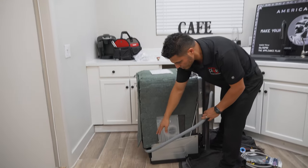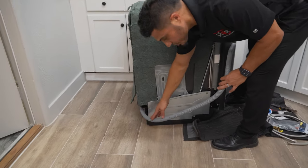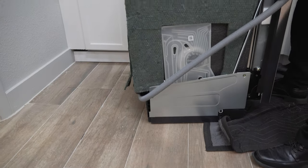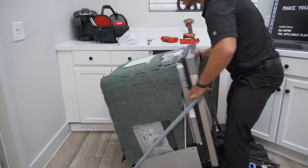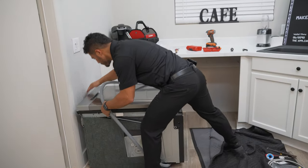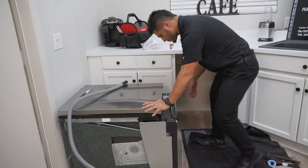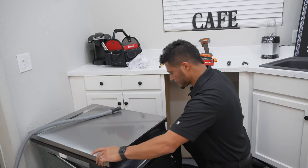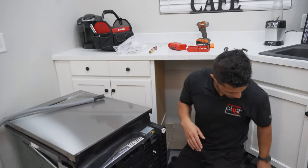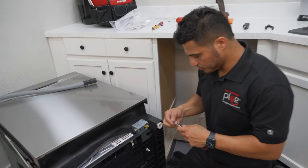As you lay this down, just make sure you run the drain hose through the little channel on the back so that it doesn't end up behind the dishwasher and cause pressure blocking. We're going to get started with the electrical and I'm going to show you what we're going to do.